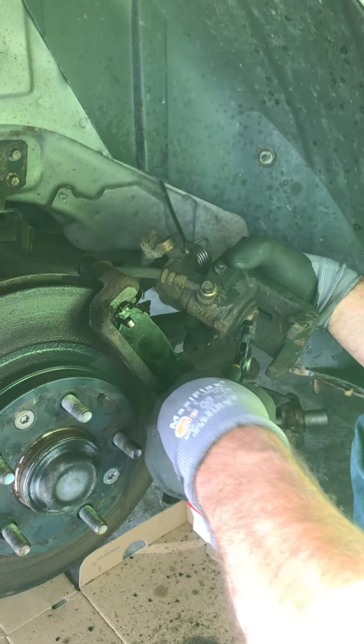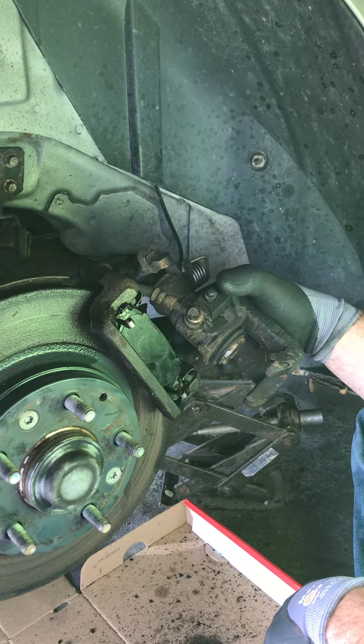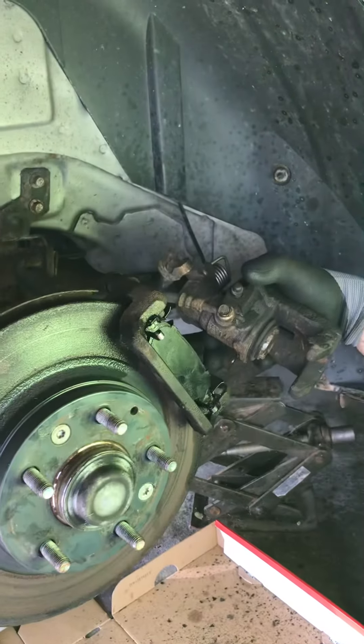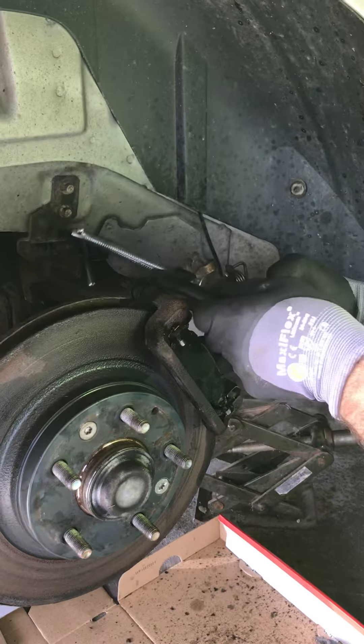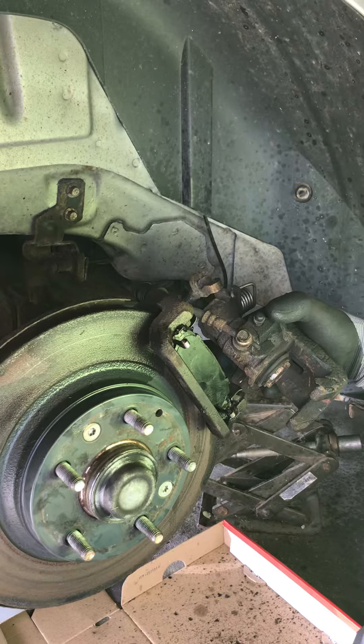We have a 2008 Mercury Milan rear brake pads we're changing, and the caliper is not a push-in type that you would use a c-clamp on. I tried squeezing with the c-clamp a little bit and it did not budge.